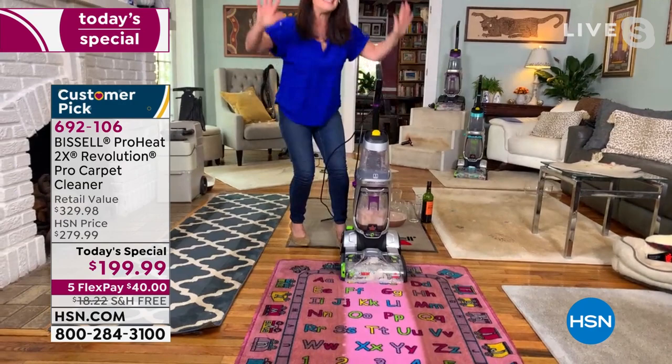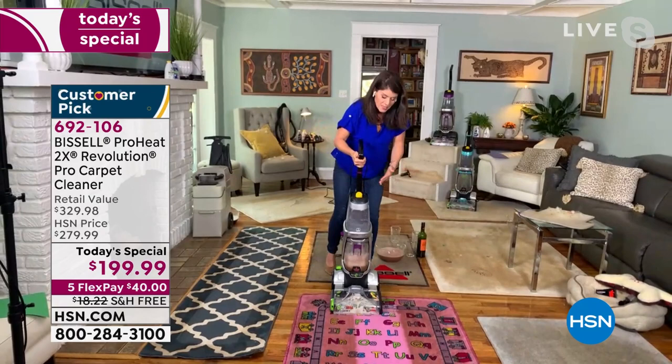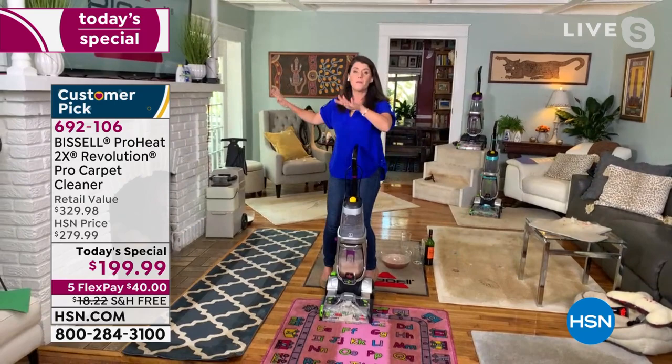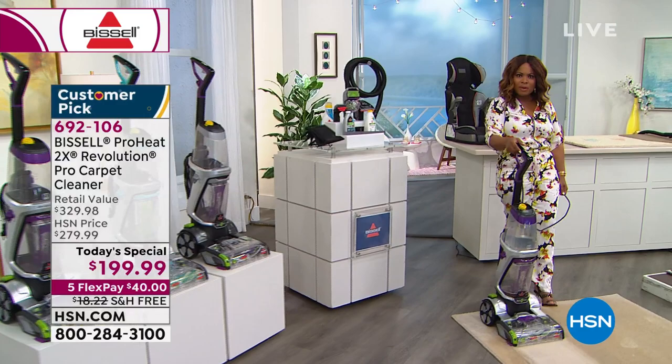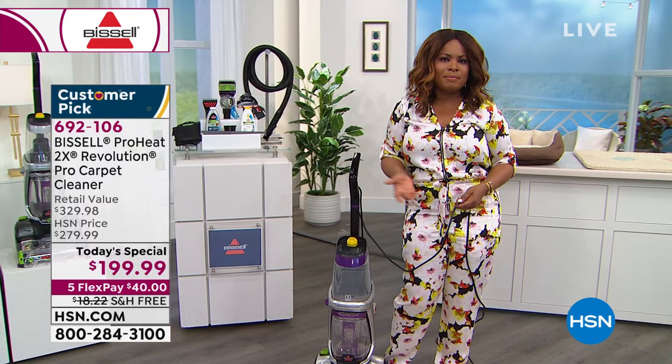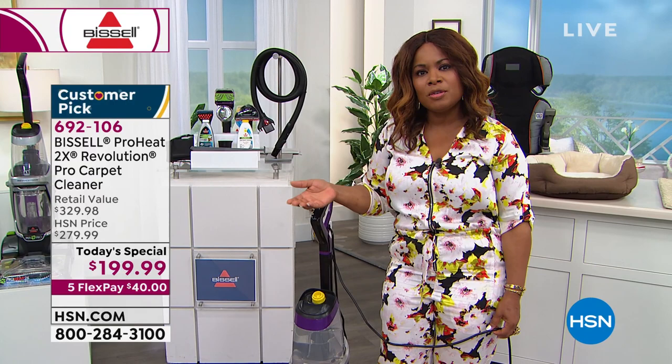This is a deep cleaner you can swing around, and this is also how it stores — anybody can put it in a closet. Gone are the days of the bulky deep cleaners. Bissell says we're going to do it in a new way, with all the tools and formulas included. Shopping with us is very easy — you can download our HSN app to your smart devices and shop from your smartphone or tablet.